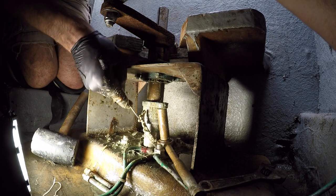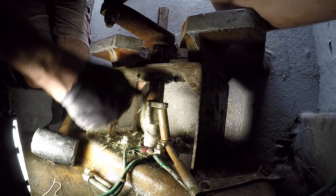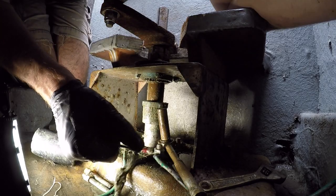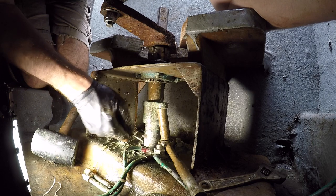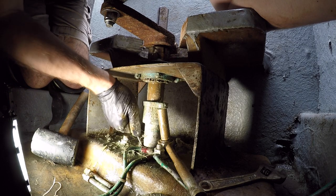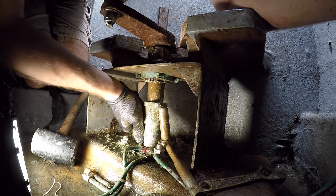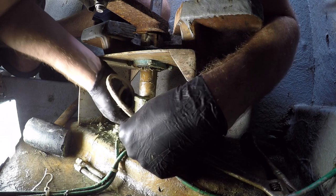I used a pick to dig out the old stuffing material. I'd say I got about 75% of it out. The bottom layer was very disintegrated and I was only lifting up little chunks. I was afraid I was going to snap off the tip of my metal pick down in there and have a foreign piece of metal to deal with, so I stopped when I couldn't get any more out.